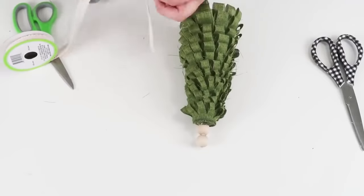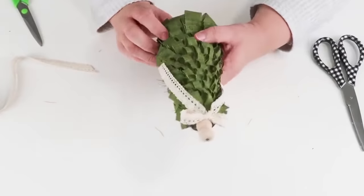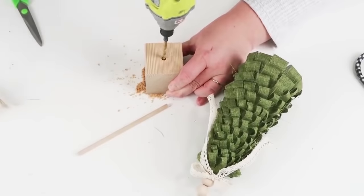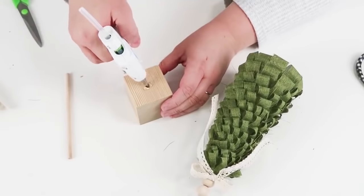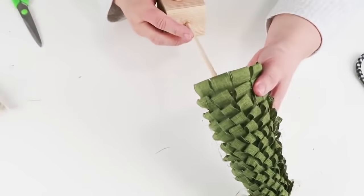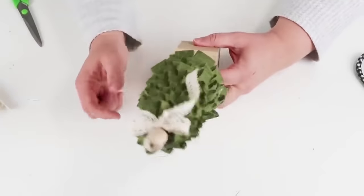You could totally stop here, but I decided to take it one more step further. I took one of these wood blocks from the dollar tree and a little dowel also from the dollar tree, drilled a hole — I didn't have the right drill bit so I just wiggled it around until it was the right size for the dowel — added some hot glue, pushed it down into the tree at the bottom, made sure it was secure, and hot glued inside too. With the bow being on top it's so cute.